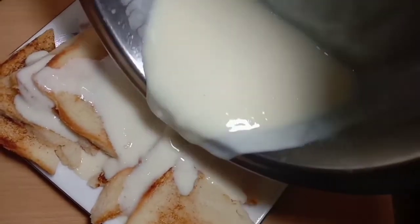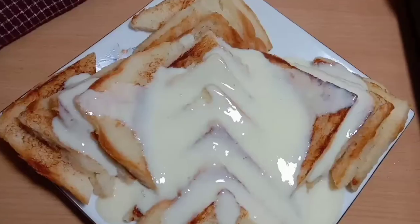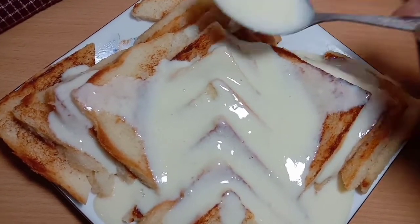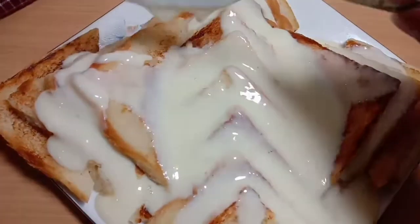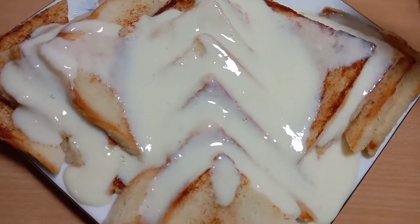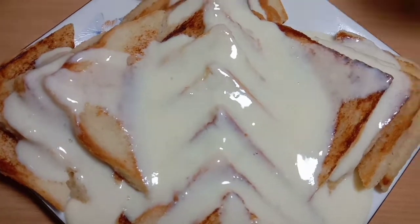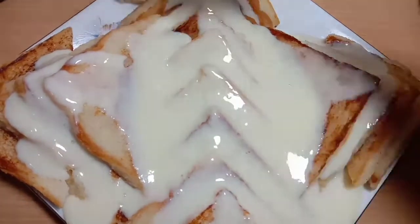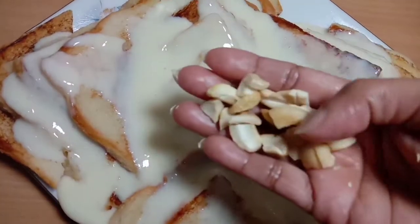I am subscribed to my channel and I will see you in the next video. Please click the bell icon. Next in the video — now it is good, I have changed everything.